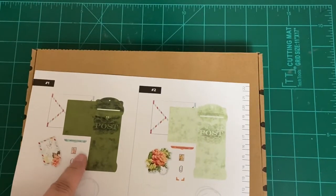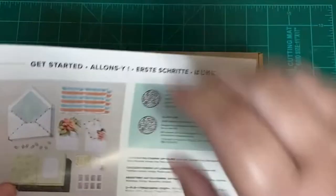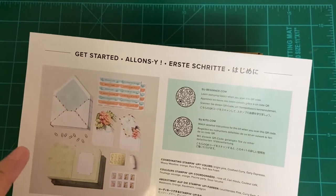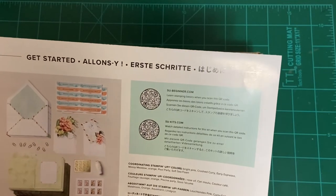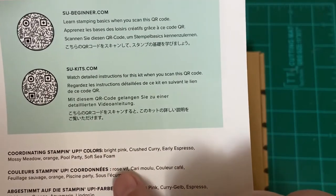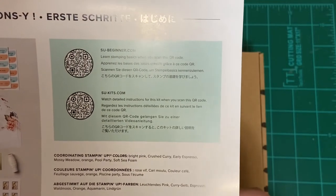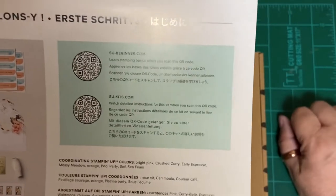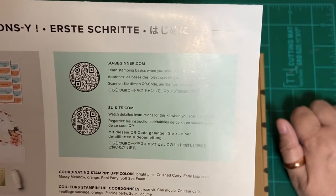So if you can see, this is how the cards are. There are two types of cards. Let's look at the back — these are all the kit components, and the coordinating colors are bright pink, crushed curry, early espresso, mossimero, orange — probably pumpkin pie — pool party, soft seafoam, orange, and bright pink. Interesting.